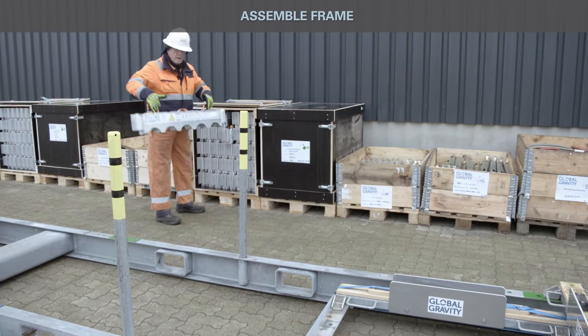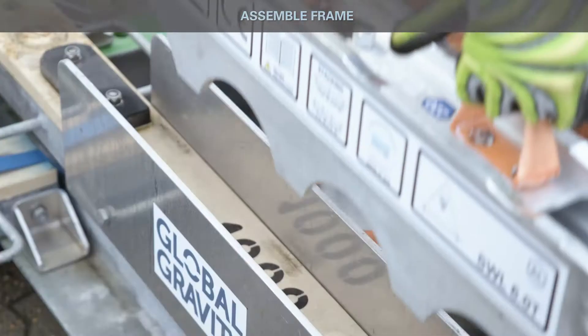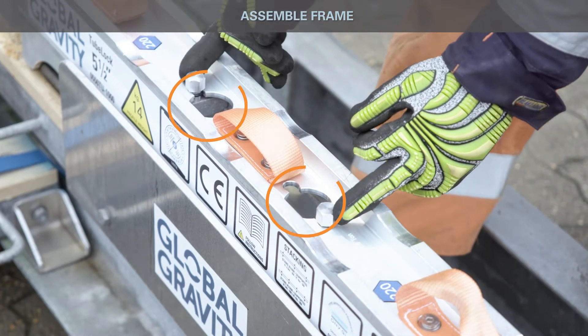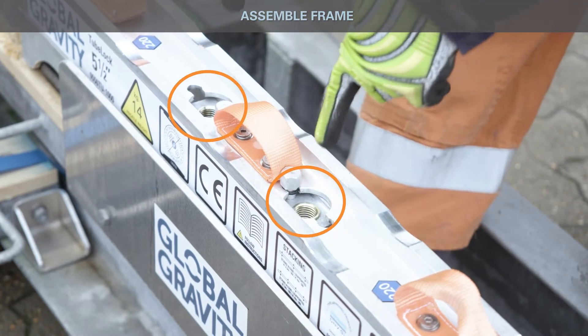Install first layer of H-profiles on assembly frame. Verify H-profiles have been correctly installed. Very important: move the sliding sleeve to the active position.